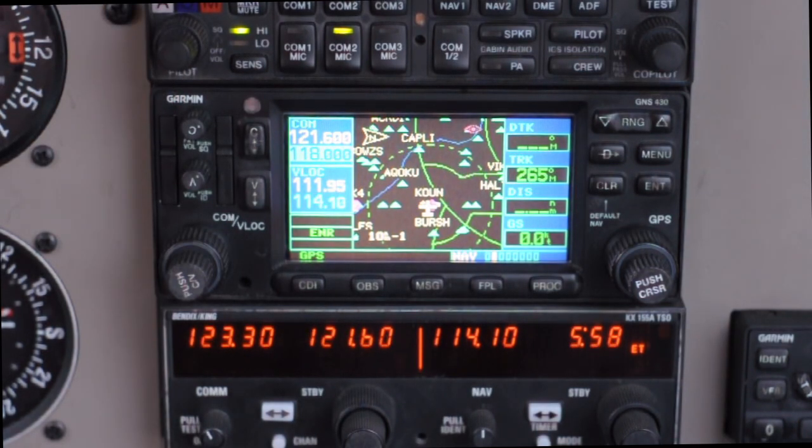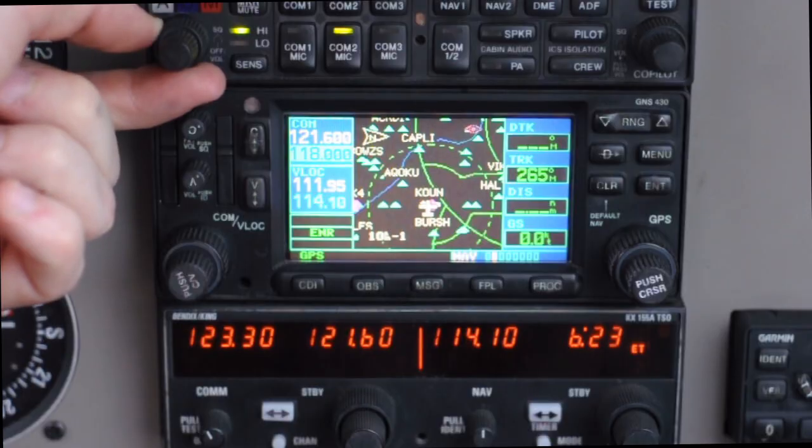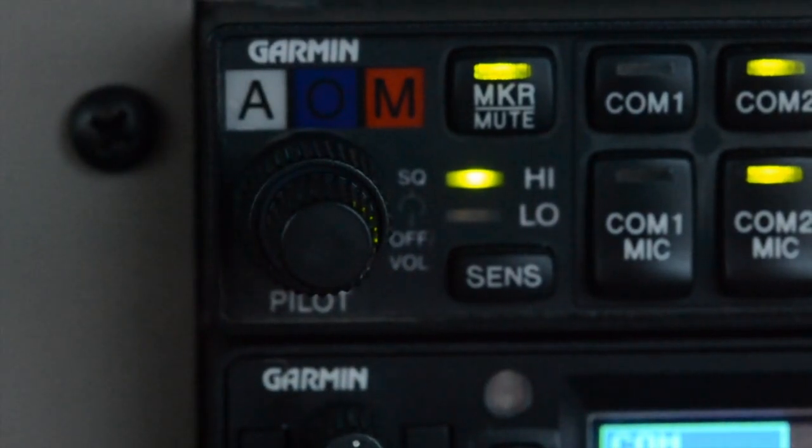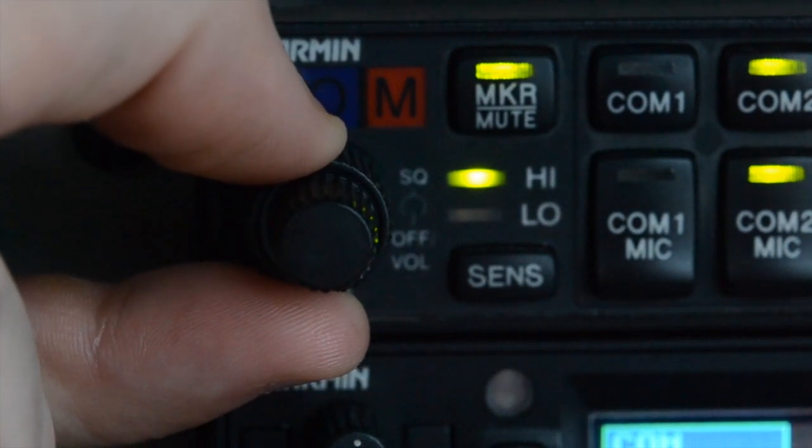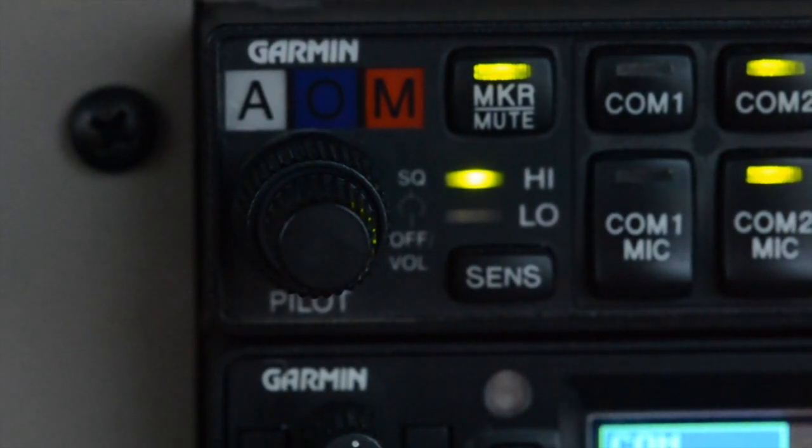Another situation you might encounter is the mic not quite picking you up when you begin talking, requiring you to almost shout for it to register. To adjust microphone sensitivity, go to the audio panel and use the large outer knob. Counterclockwise makes the mic more sensitive; clockwise makes it less sensitive. Adjusting too sensitive will pick up background engine noise, which can get fatiguing on long flights. The best approach: turn the large knob left until it just begins picking up background engine sound, then slowly turn it back right until it just clips out that background sound. Then test the mic by speaking into it — it should pick you up at a comfortable volume.